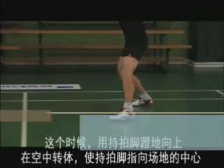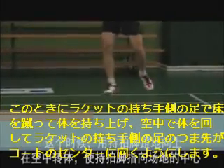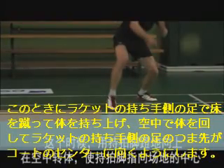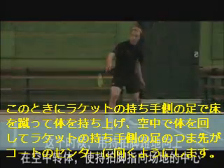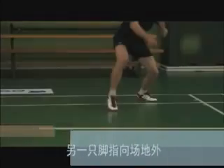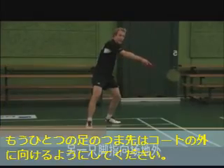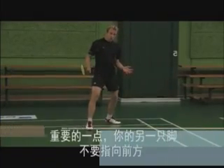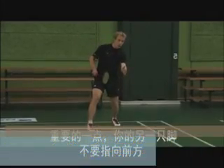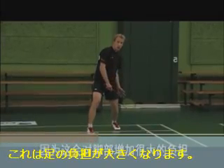In this position, push upwards with your dominant leg into a scissor kick that rotates your body so that your dominant foot is now pointing towards the middle of the court and your opposite leg is now behind, with your opposite foot pointing slightly outwards. It's important that your opposite foot is not pointing directly towards the net, as this puts a lot of strain on your Achilles tendon.